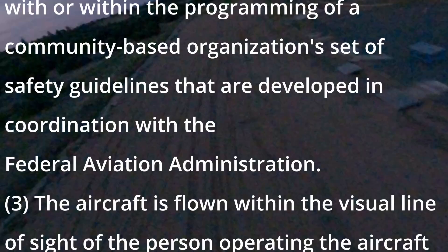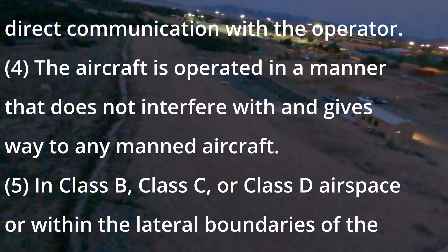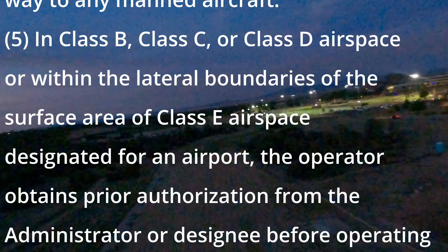Number three: the aircraft is flown within the visual line of sight of the person operating the aircraft, while a visual observer co-located in direct communication with the operator. Number four: the aircraft is operated in a manner that does not interfere with and gives way to any manned aircraft. Number five: in class B, class C, class D airspaces, or within the lateral boundary of class E airspace designated for an airport, the operator obtains prior authorization from the administrator before operating and complies with all airspace restrictions and prohibitions.